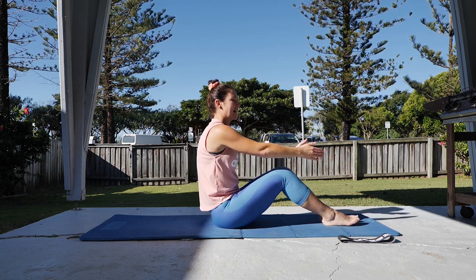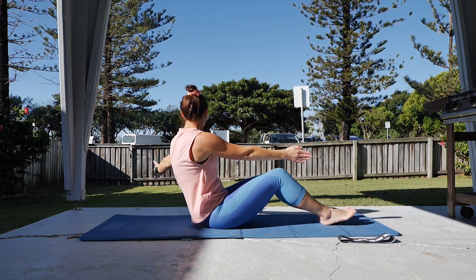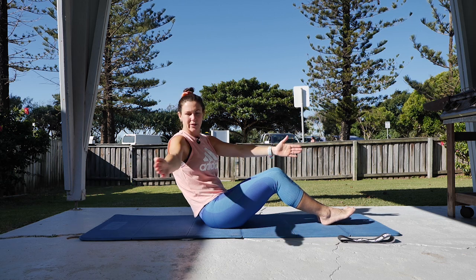Adding arm opening — coming back, hold, open to the side, back to middle, out and in. Letting the head follow the hand.